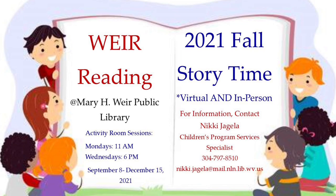Welcome to We're Reading Virtual Storytime for the week of December 5th, 2021, Part 1. This week's theme is Hockey.